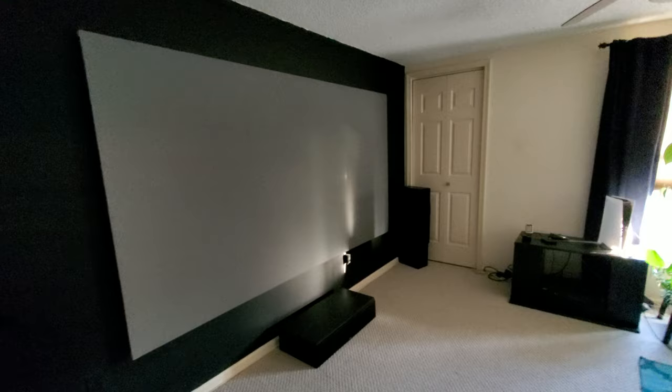I love the projector — I've had it for a long time now. The screen material is great and it holds up in ambient lighting too. I'll put up some more videos soon showing what it can do, and for the price you can't beat it.